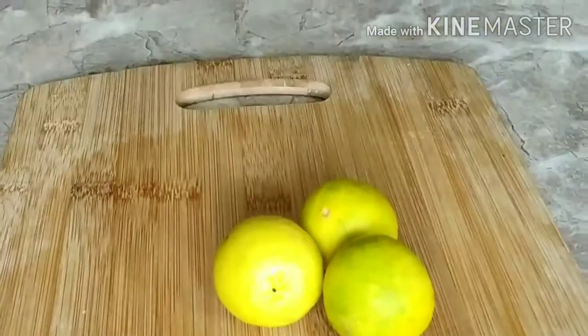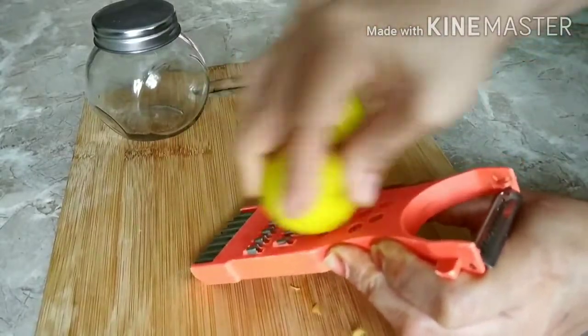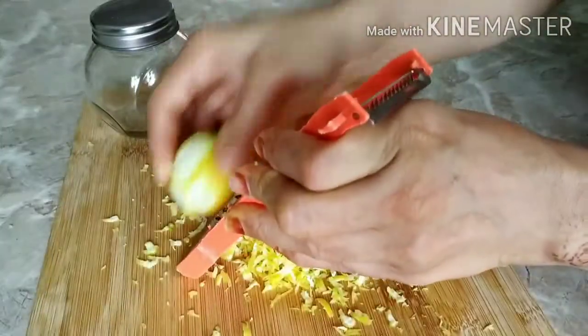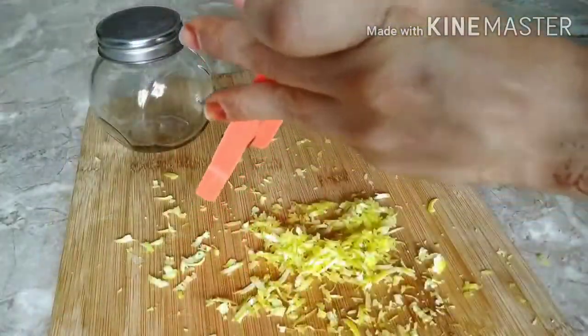I'll be taking three fresh lemons and grating the skin. This is a safe way to make vitamin C oil, as heating or boiling the lemon will reduce the quality of vitamin C. After grating, I make sure to only grate the yellow part.